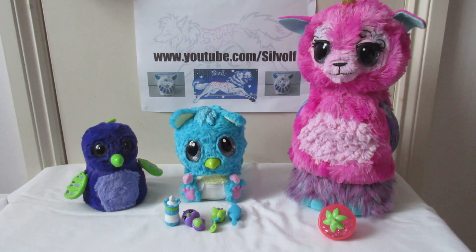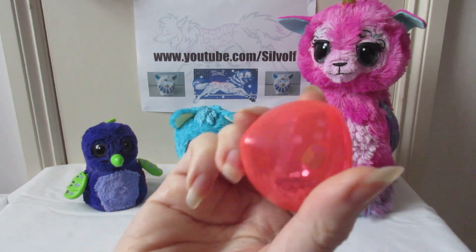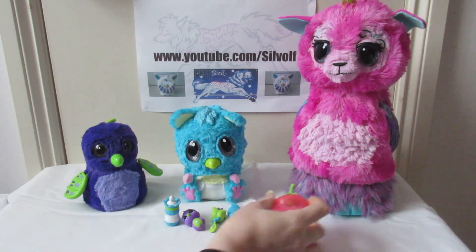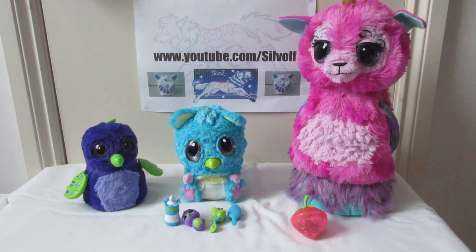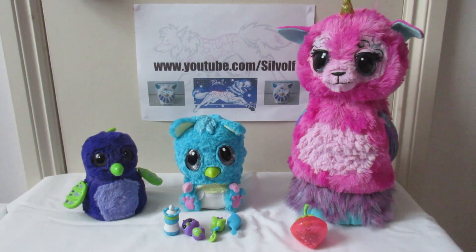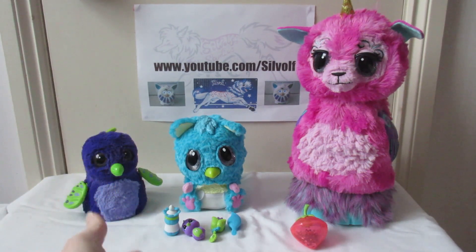Most recently the Hatchimals Hatchiwow. The Hatchiwow is a lalacorn — a llama crossed with a unicorn. It stretches to a height of around three feet and it comes with this accessory here, which is a bit of fruit filled with glitter. As you can see, it's the biggest of all of them. I've decided to call her Strawberry because it's a cute name, so we've got Kevin, Cobalt Stargazer, and Strawberry.